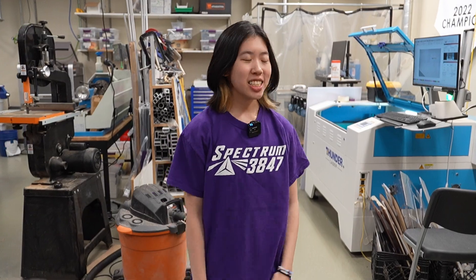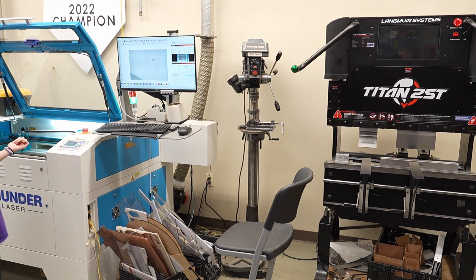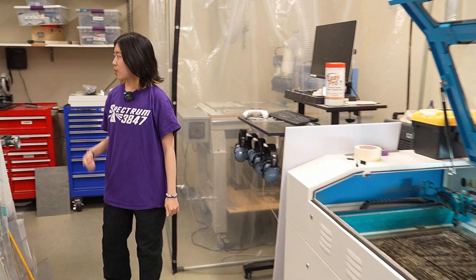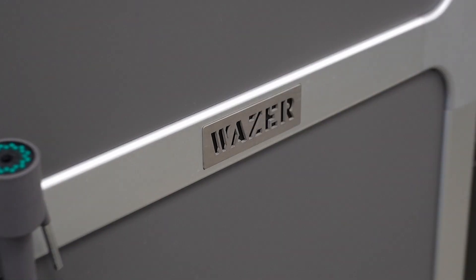Welcome to our machine shop. This is the heart of the lab where our designs become a reality. In this area, we have our CNC sheet metal brake, laser cutter, and CNC router. The newest machine in our shop is our Wazer water jet, which can cut metal, rubber, and nearly anything else.